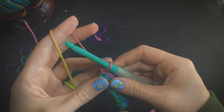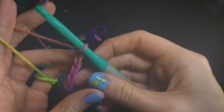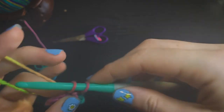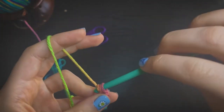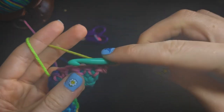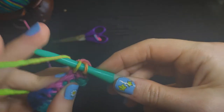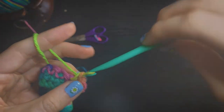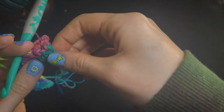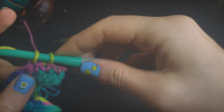Once we reach the end of our row, we're just going to chain 1 and turn our work, and then we're going to single crochet down the row the same as before. We're going to perform the same amount of rows as we did stitches. So I did 25 stitches alongside my foundation chain, so I'm going to perform 25 rows so it'll be an even square. If you'd like it to be a rectangle, then you can just keep going until you are satisfied with the size of your pot holder.